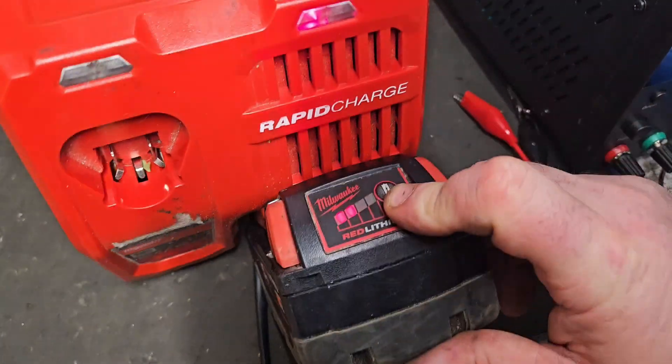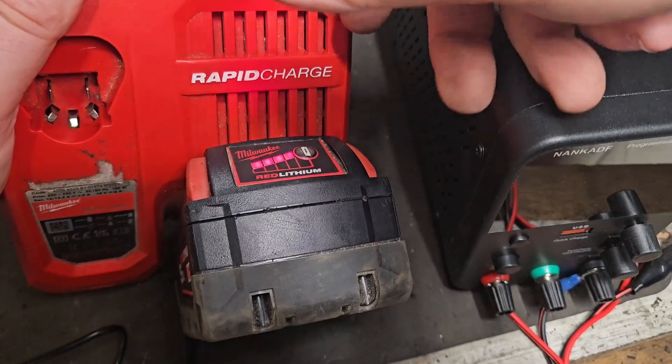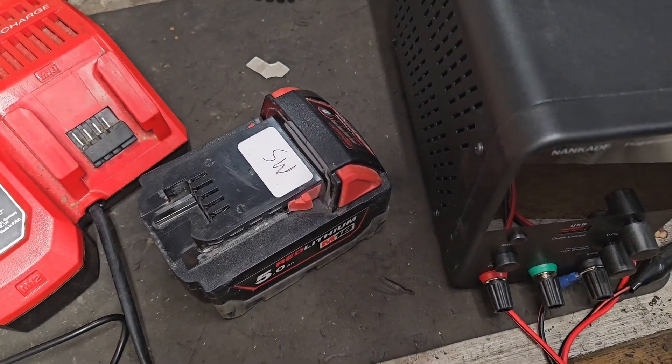As you can see, this is up to two bars already. Here we are — we've got the four bars now. That's what we're waiting on. We'll try her on the tool and see if she goes. Perfect.